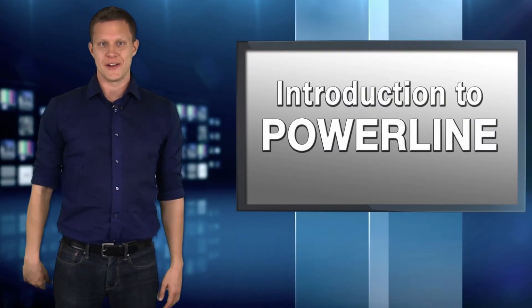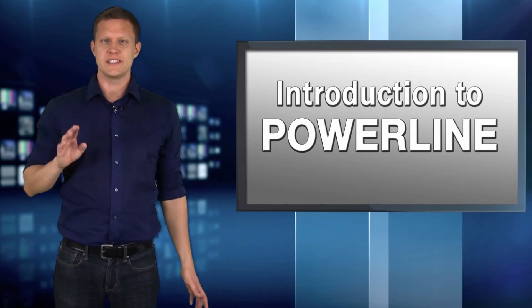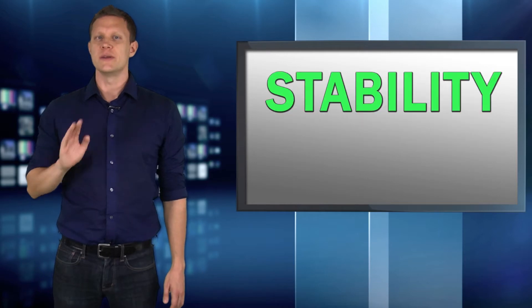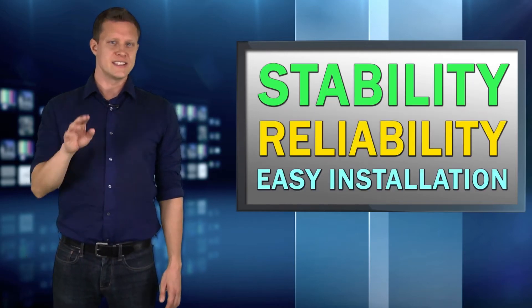Today we'll learn about Powerline technology. Powerline uses your home's existing electrical system to network devices to the internet. Powerline is known for its stability, reliability, and easy installation.